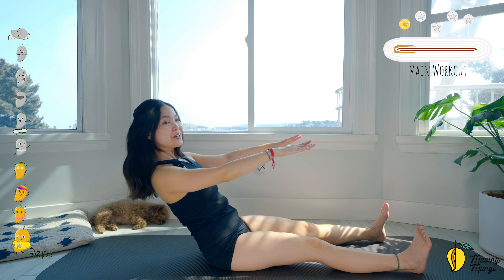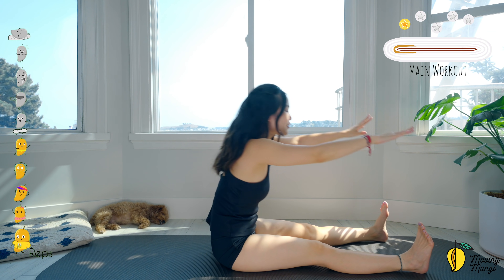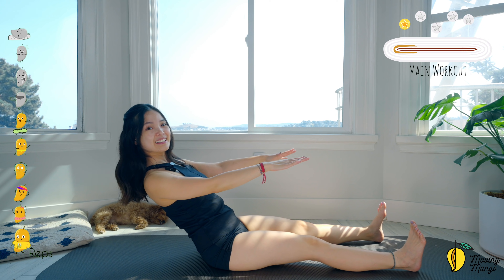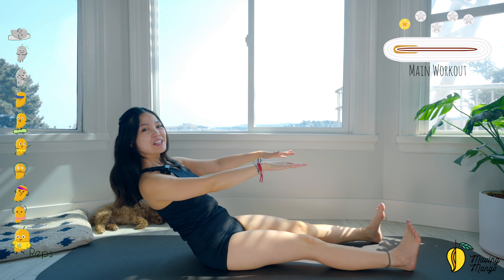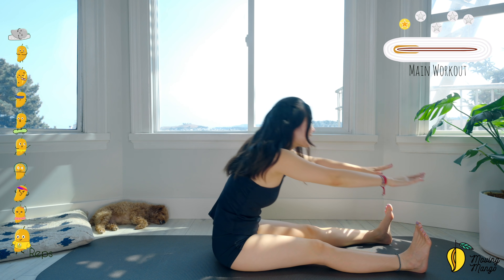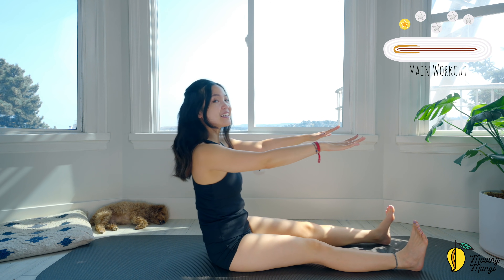Don't hold your breath — make sure you use the breath to control the movement, to ease your body moving with the breath. Good, and round. Come back, chest open. Kind of feel your abs are shaking, your arms shaking when you move backward. Try to move slowly, steadily, and concisely. Good, keep breathing, and last one — and chest open — and slowly bring your torso back.